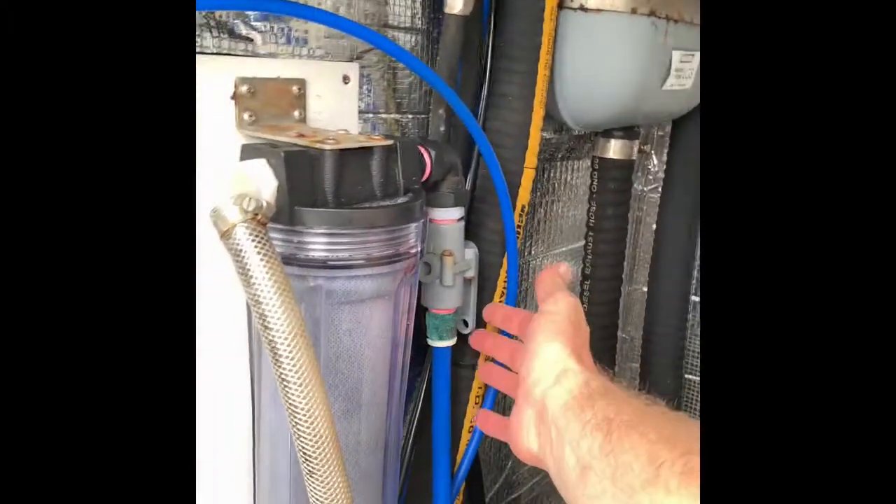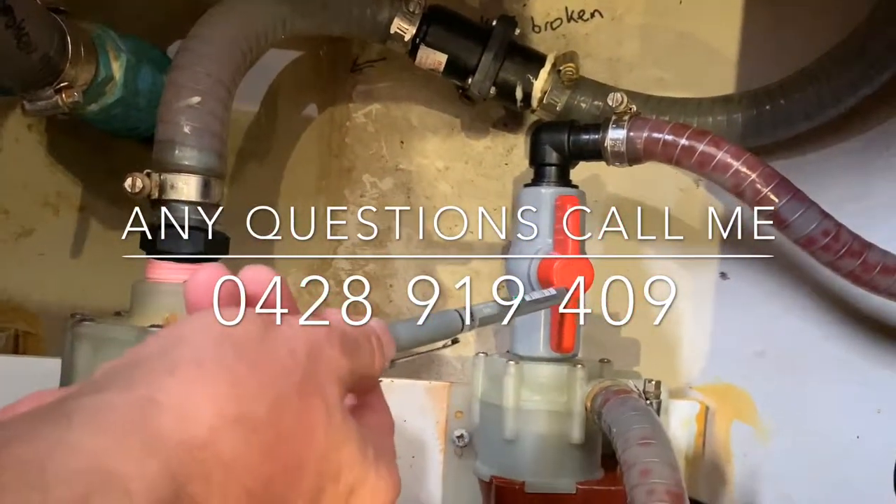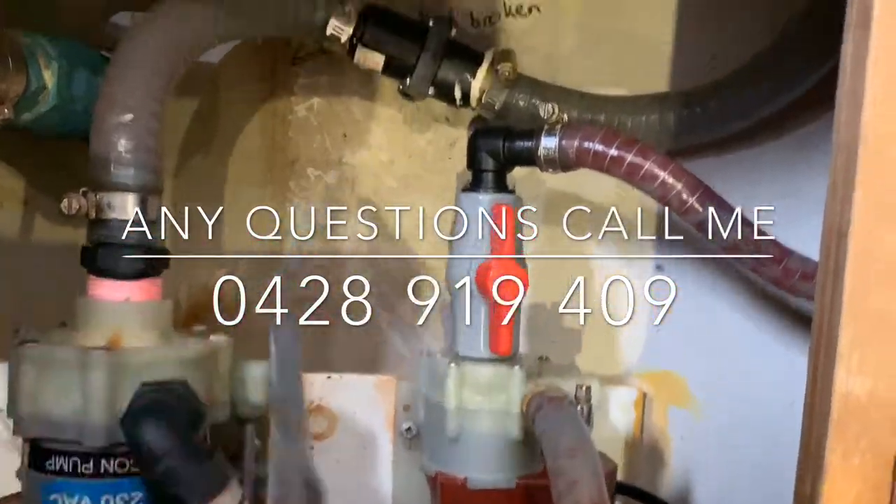That's all you need to do to flush the system — do it for maybe two minutes, that is sufficient. Most importantly, don't forget to switch this off, and of course you need to open up the inlet valve on the bottom of the boat.